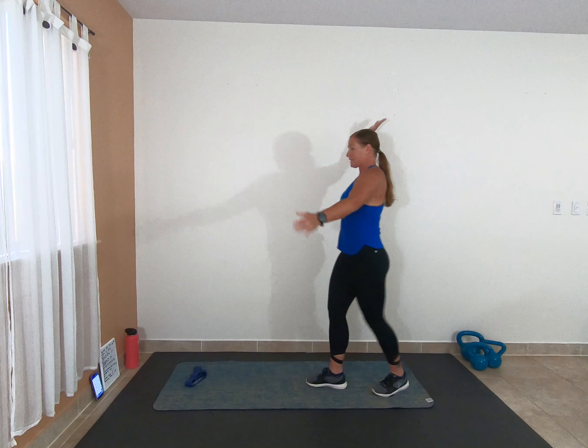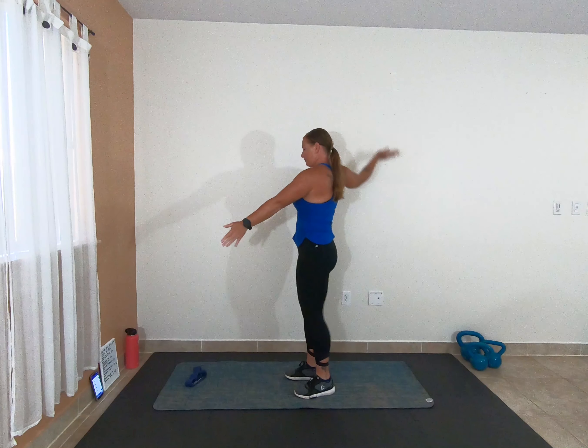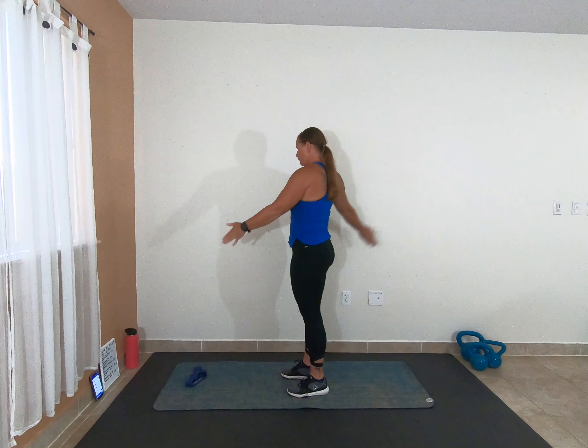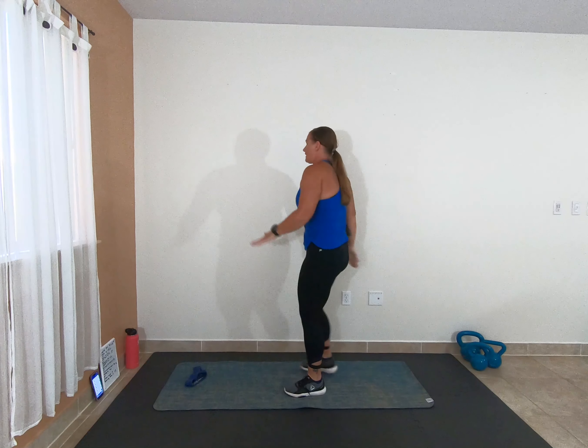Alright, we're going to take it right into alternating kicks — up and kick. One more on each leg. Let's take it into some squats. Feet are about hip distance apart, weight stays back in our heels, shoulders down and back — drop it down, bring it up, squeeze at the top. At any point during your squat you should be able to wiggle your toes. If you need to hold on to a chair, that is totally fine.